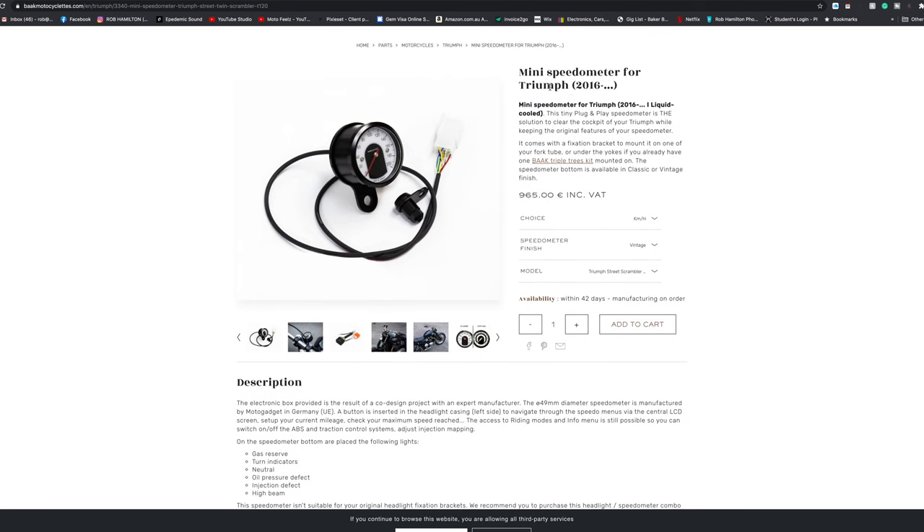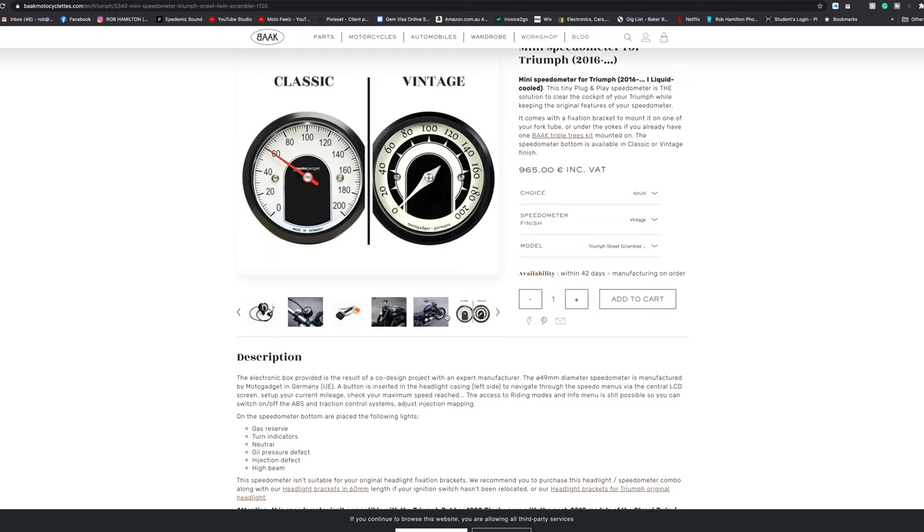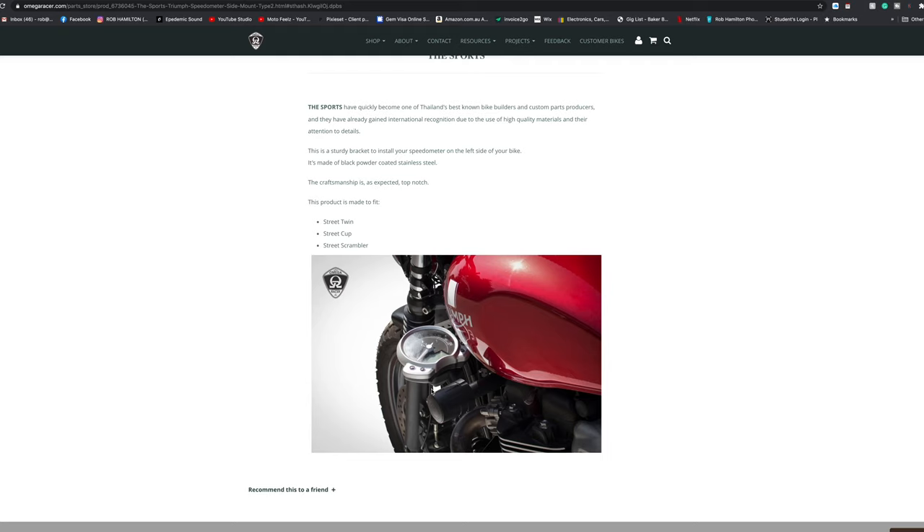I know Bark Motorcycle do a real small one — they're pretty expensive though, they look really cool, and apparently they're a massive job as well. So I thought this is just an easier alternative, just really quick, and just get that thing out of my view. I just didn't want it in my view. Check them out — Amiga Racer, I'll put a link in the description. They make them for the street cup, the street twin, and the street scrambler, so if you have any of those you can chuck this bad boy on there and it'll mount right up.